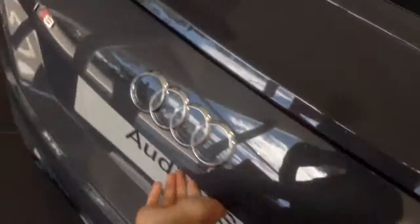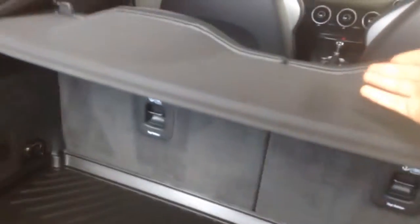Let's check the boot. For a coupe, it's not a lot of room, but that's not really expected — it's a sports coupe. To add extra room, you can actually flip these seats down. There's a bit of a lip here, so loading and unloading could be a little bit difficult, but it's not too bad.